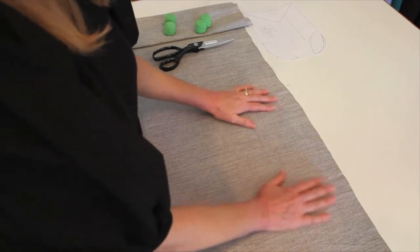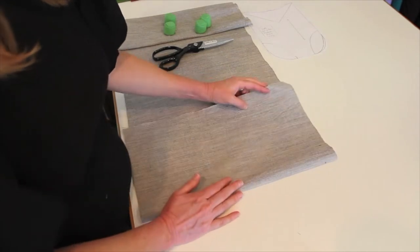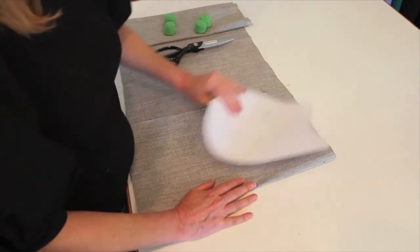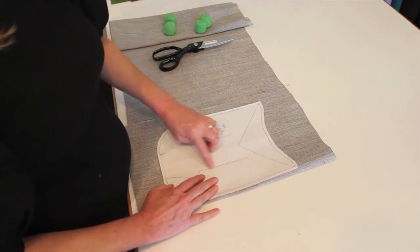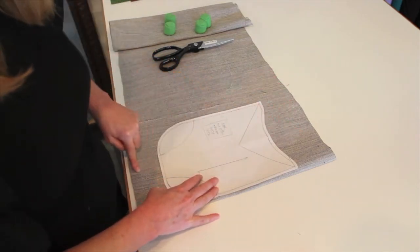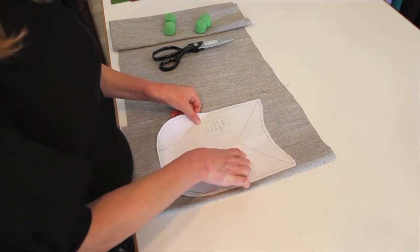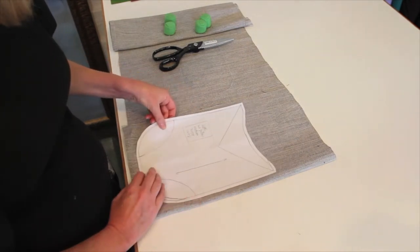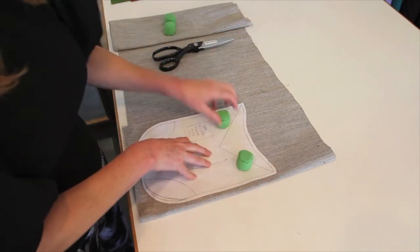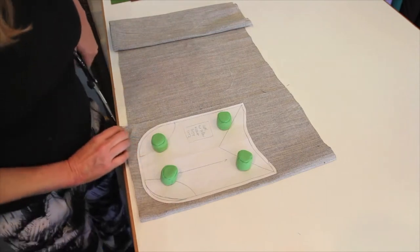I laid out my fabric — you want to iron it and make sure it's nice and smooth. What we're going to do is fold it over right sides together, so you want to have the right sides touching each other. Make sure that the arrow — the grain line on your pattern — is going parallel to the selvedge edge. I can tell by the weave that this is my length grain, so this line should be parallel to your length grain. I'm just going to line my pattern up here at the bottom. I'm using fabric weights, but if you don't have fabric weights or pattern weights, you can use pins. And I'm ready to cut.